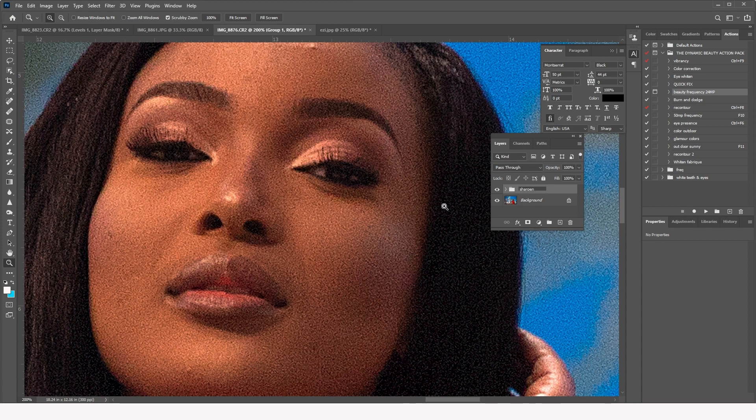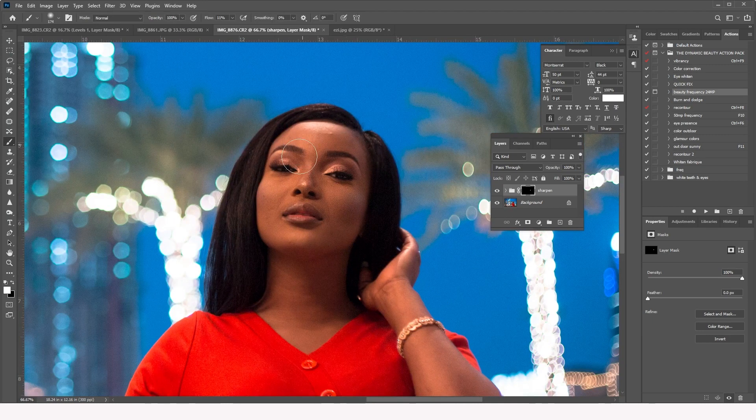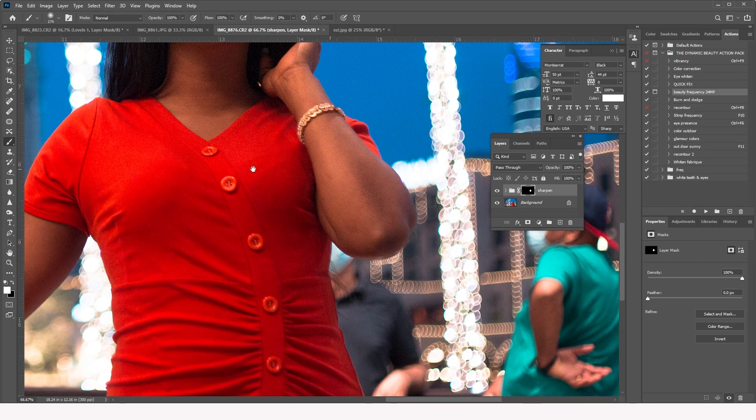I don't want the sharpening effect applied to the whole image, so I create a layer mask on the Sharpen group and press Ctrl+I (or Command+I on Mac) to invert it to black. Then I grab my brush and paint white over the parts where I want the sharpness to appear — mainly on the subject, not the background.